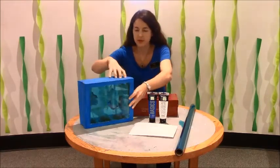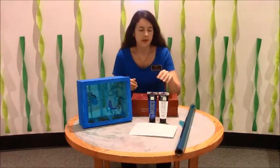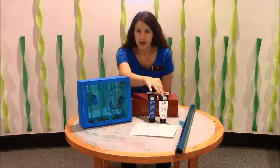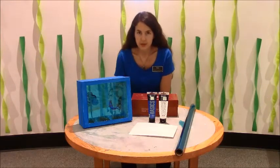The next thing that you're going to do is paint your box. You can use any art paint or poster paint — I used acrylic paint on mine. I've got white and blue, so I used the white as a base coat and put the blue on top just so the blue will be a little bit brighter.